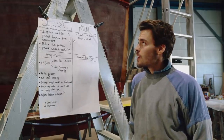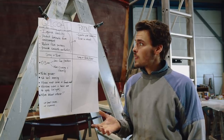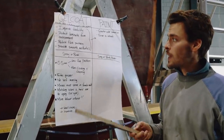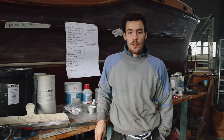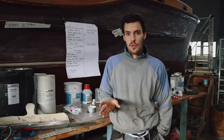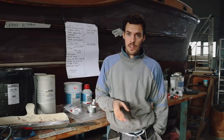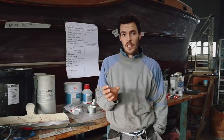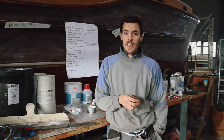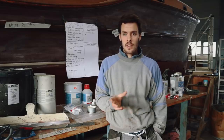Gel coat is nothing else but polyester resin with some thickening agents and coloring pigments. The benefits are to improve durability, protect the laminate from the environment, reduce fiber pattern, and provide smooth aesthetics. The most frequently asked question from the last video — comparing polyester and epoxy — is whether you can use gel coat, which is polyester, on top of epoxy. What we have been taught in school is not to use polyester over epoxy, because it cannot create a chemical bond. If you use the same material, polyester with polyester, it will create a chemical bond and become one.